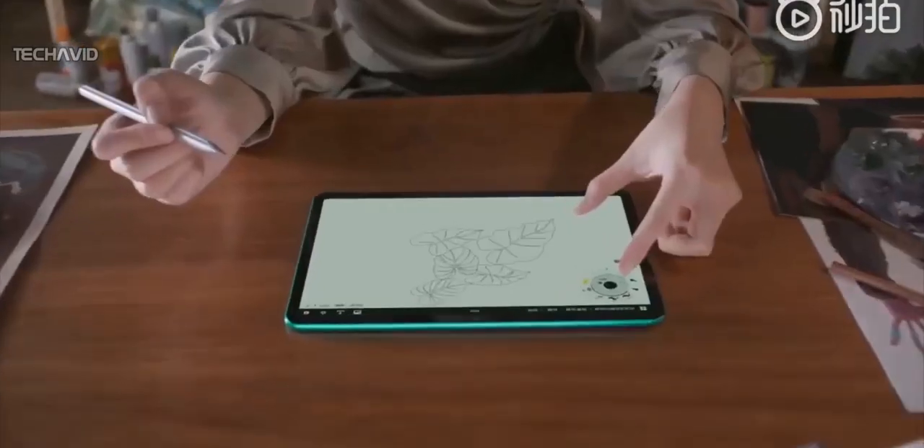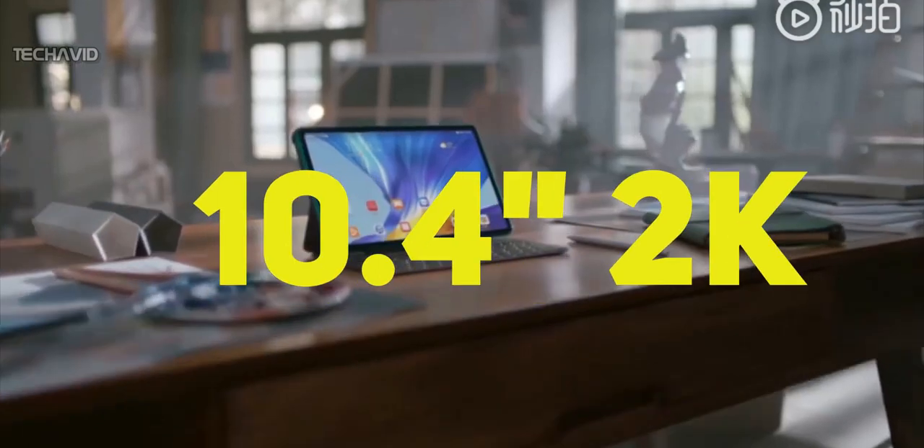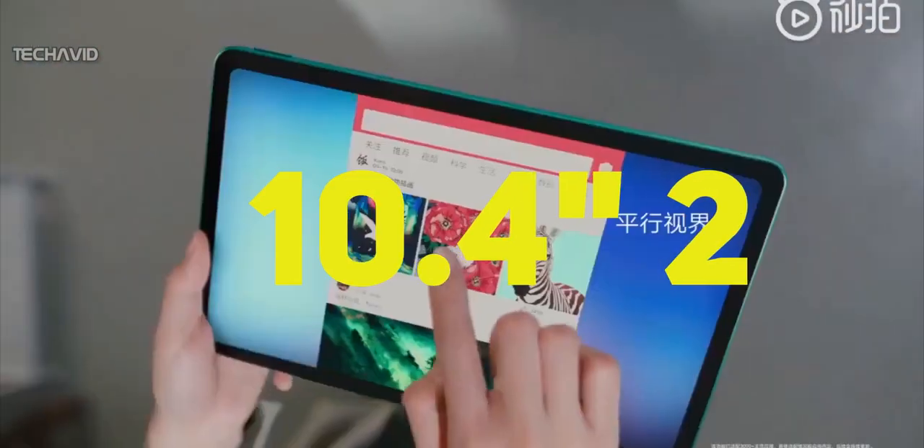The tablet features a large-sized screen with small bezels and a screen-to-body ratio of 84%. It packs a 2K resolution, 10.4-inch IPS display with 100% sRGB color gamut output.